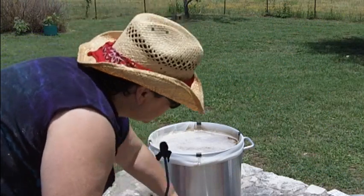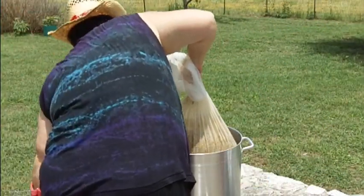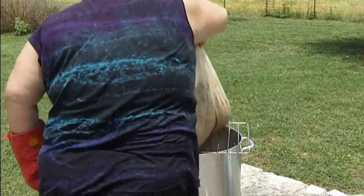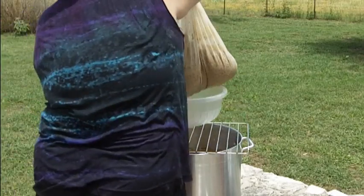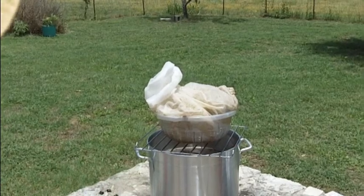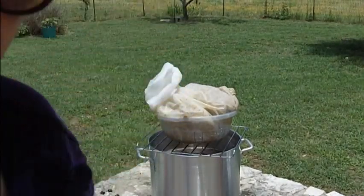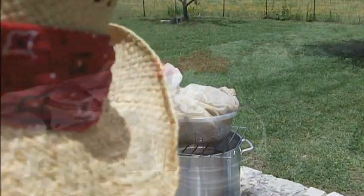I've added back some heat — I'm just almost at 170 and I'll pull the bag now. I'll let the bag drain a little bit and then I'm going to set it over the top of a fermenter to finish draining, and add that liquid back to the pot while I'm bringing the pot up to boiling.